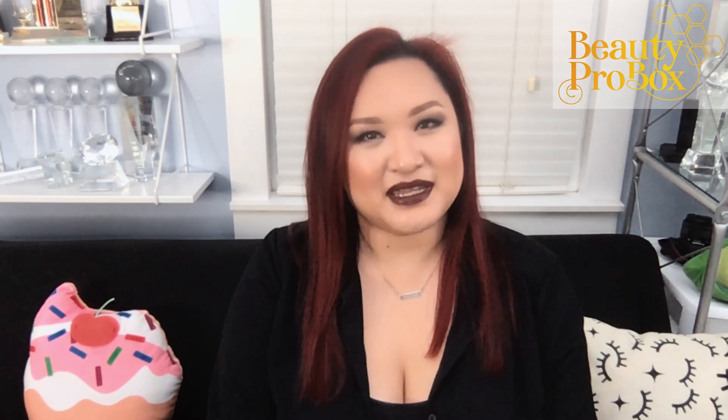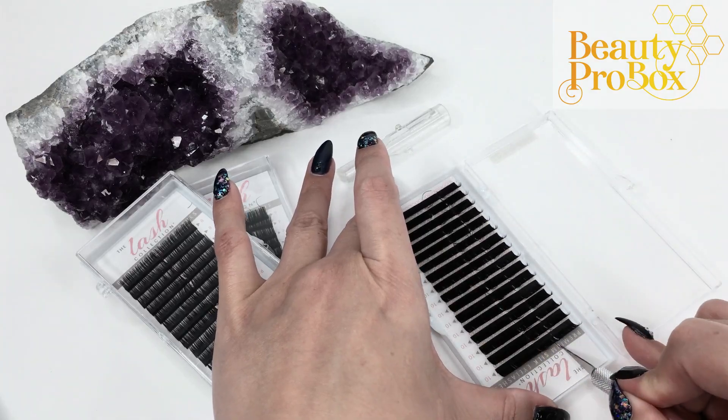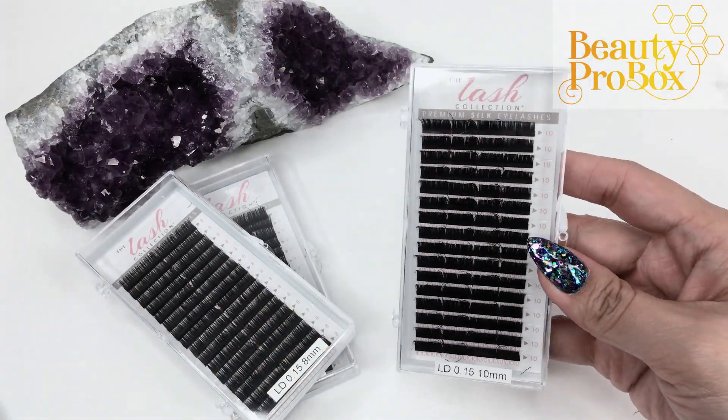As always, before you start using them, be sure to prepare your tray by cutting them into single-use chunks so you only dispense what you need and don't have to worry about cross-contamination. Throw away any leftovers after each appointment.